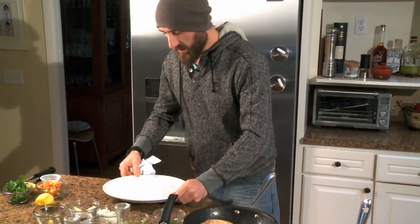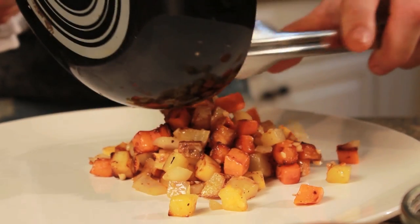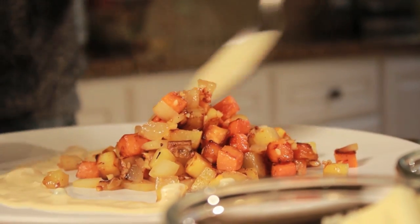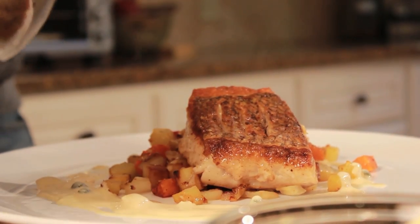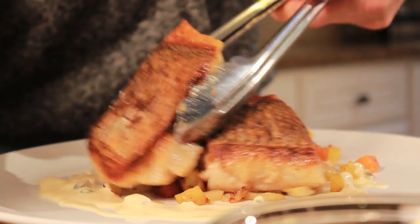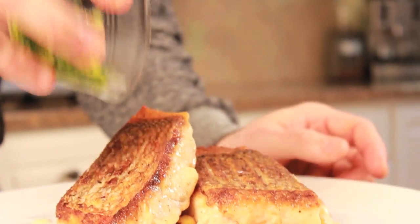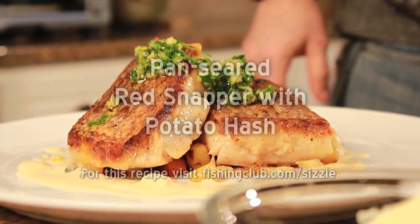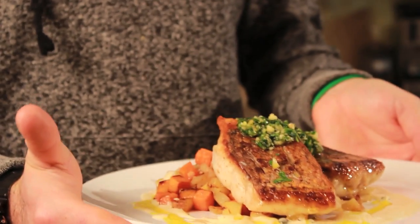We're ready to plate on a nice big plate. Make a nice pile of the hash, then drizzle the piccata sauce around the plate. Place the snapper — nice and seared, nice golden brown. Lastly, get that gremolata down on the fish, and finish with a little olive oil. Nice and easy, fresh, great flavors: pan-seared red snapper, potato hash, piccata sauce, gremolata.